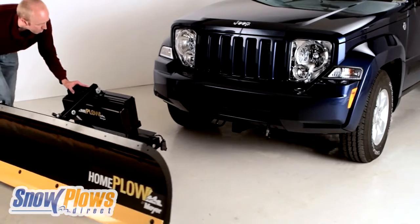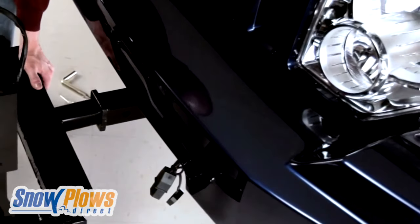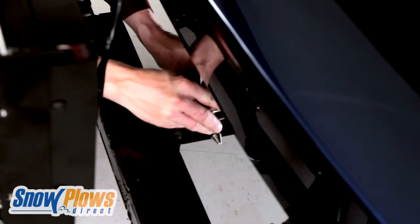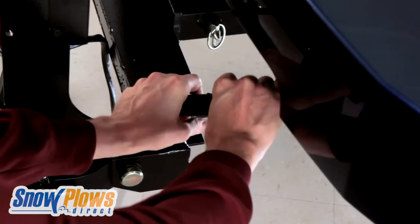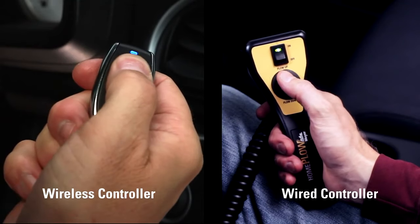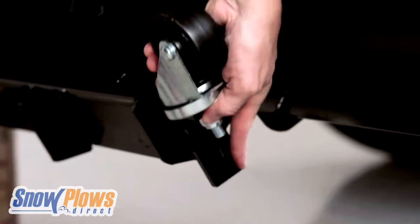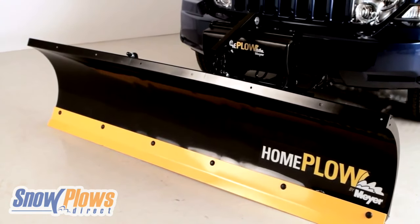Just roll the Home Plow up to the receiver hitch on its adjustable caster wheels. Position the Home Plow and insert the QuickLink mounting tube into the receiver hitch. Secure the plow on the receiver hitch with a receiver locking pin. The Home Plow Simple Single Plug connector makes connecting a snap. Raise the plow by pressing the up button on the in-cab controller, then unclasp and reverse the caster wheels on the pivot in their operation mode — wheels up. The Home Plow is now ready to go.